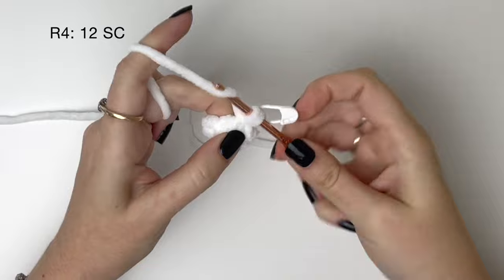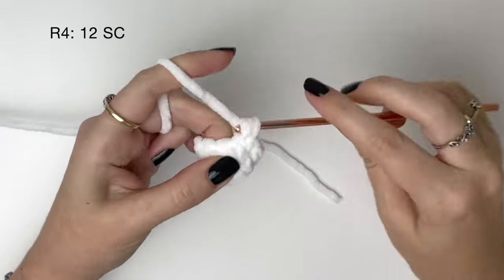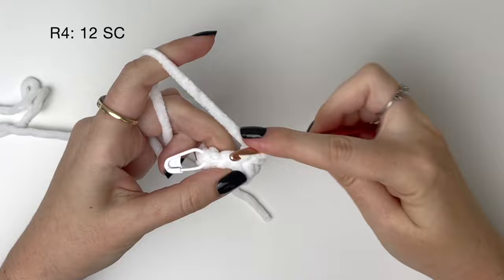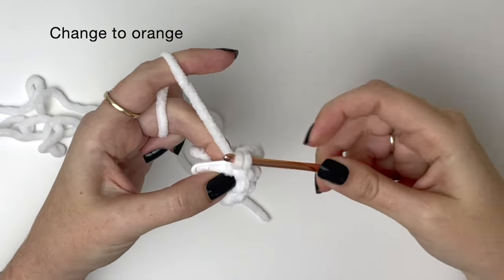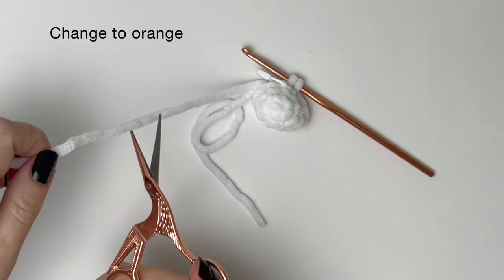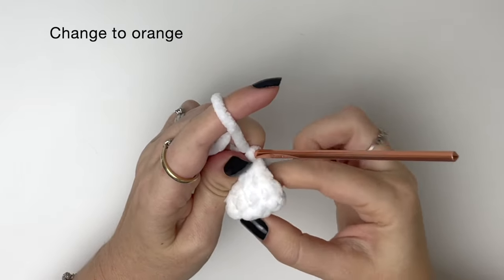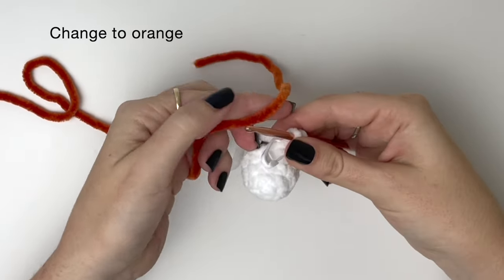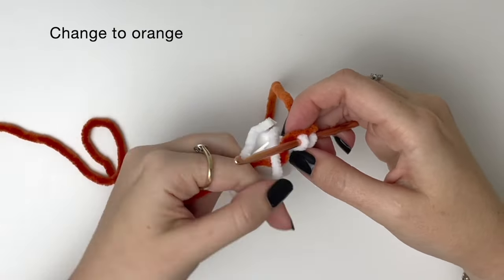In round four we aren't increasing — we're just doing one single crochet into each stitch, so twelve stitches total. But stop before you do the last stitch because we're going to do a colour change. Here's our last stitch of round four, and I'm stopping before pulling through the final loop because we're going to change to orange. I'm just going to tuck that starting tail away and then pull through the orange loop to complete the stitch. I like to first twist the new colour under the old colour before pulling through, but you can do the colour change however you like.